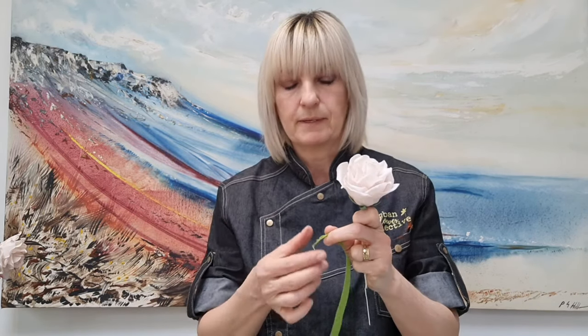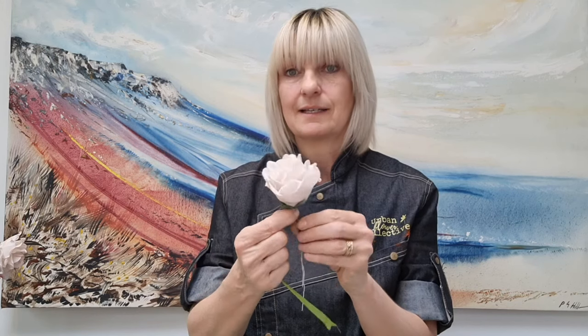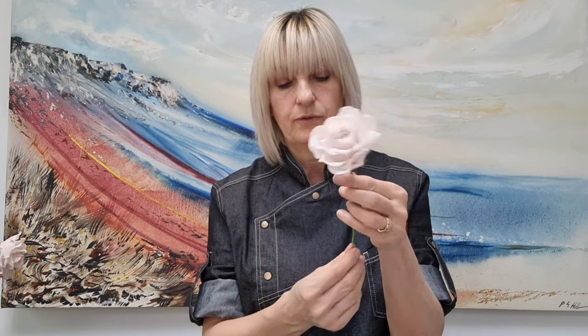Next, take florist tape to finish off the stem. If you haven't used it before — it's not sticky, it feels like crepe paper, but it has glue impregnated in it, so just give it a stretch to activate the glue. Start about an inch down from the flower and work your way up by twirling the tape around the wire, squeezing it onto itself so it self-sticks. Work all the way up to the top, then work your way back down to the bottom of the wire. It all comes with practice — you may feel all fingers and thumbs the first time.